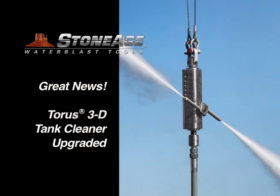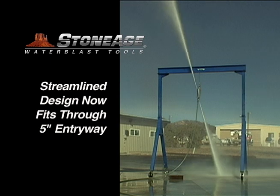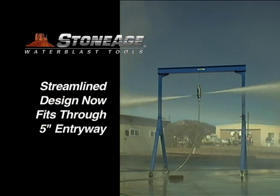Stone Age Taurus tank cleaning tools have now been redesigned, improving the power, productivity, and longevity of our 3D tank and vessel cleaners. In addition, the biggest benefit may be that the new version is even smaller than before, now capable of passing through 5-inch entryways.